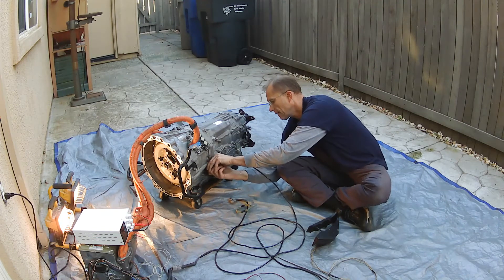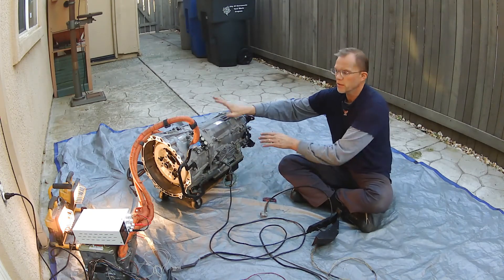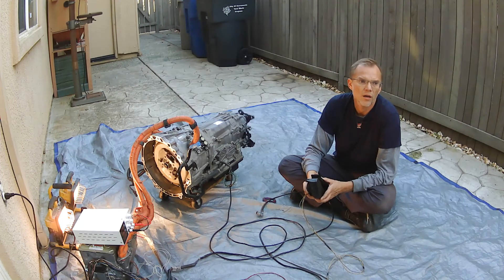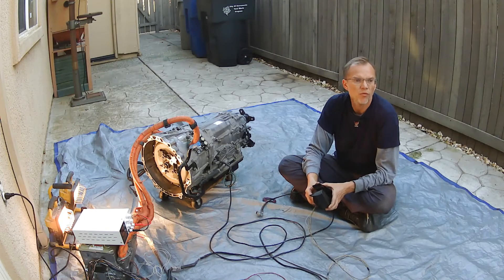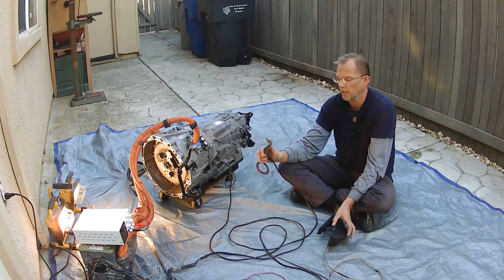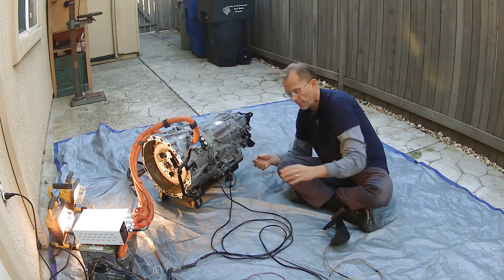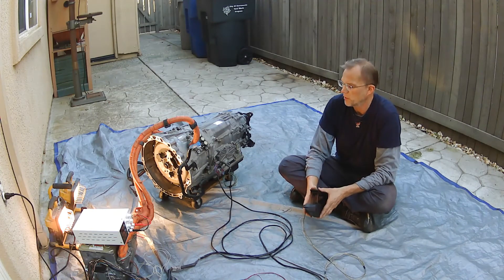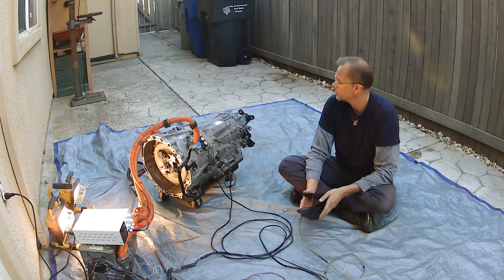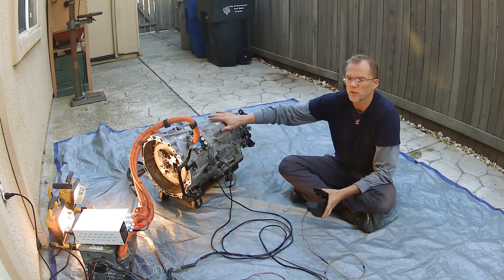Let's disconnect MG1. Now we're going to connect only MG2 — the second motor. Let's see what happens when we spin only the second motor. It appears that both the input and the output shaft spin. There's really no sense in connecting MG1 as well right now, although we could, because we won't be able to tell which motor is doing what. Now with both MG1 and MG2 connected, it seems like only the output shaft spins, but I assume it's only MG2 doing all the work.